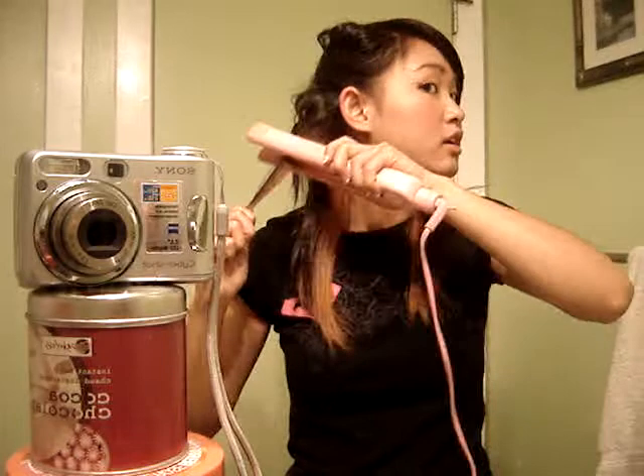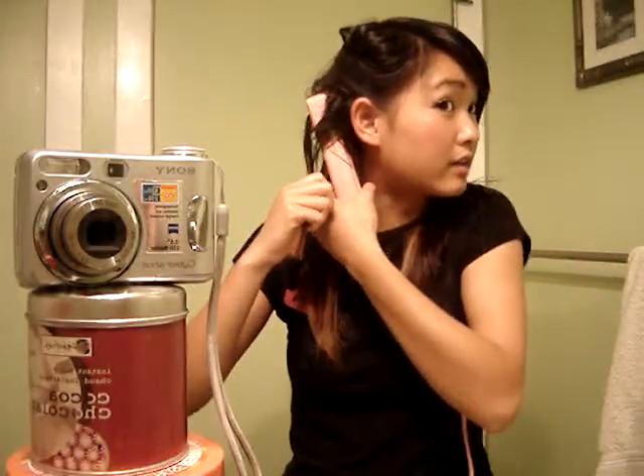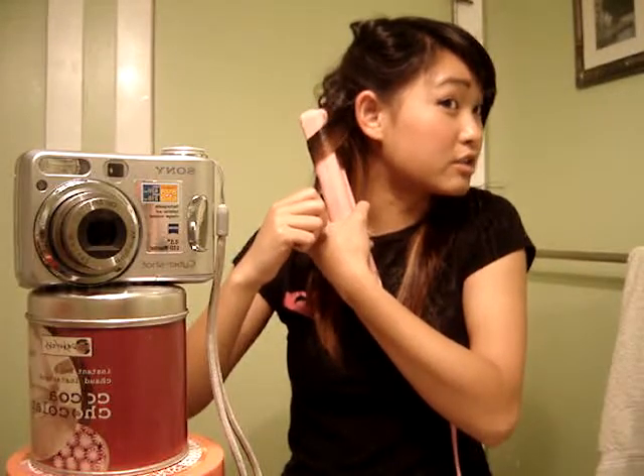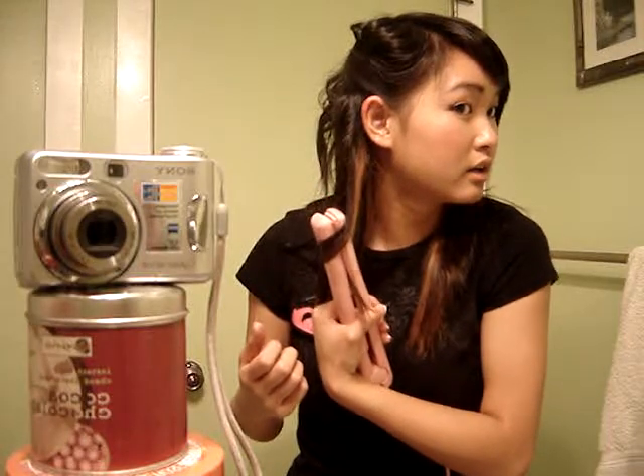But if you want them tighter, just press down, twist, twist some more, and then just go down slower, and that should give you a really tight curl — well, not really tight, but tighter. Like that.